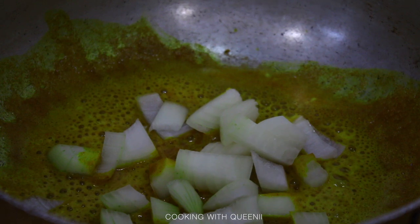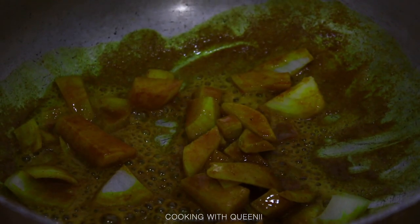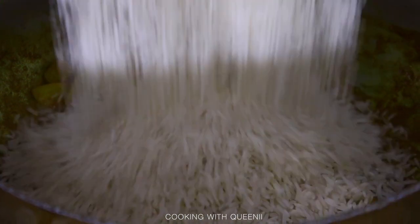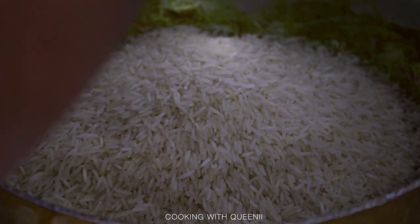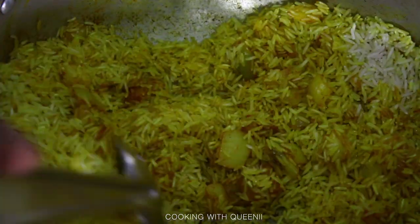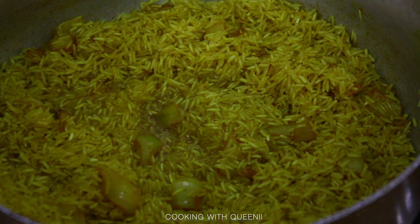Cook the onions until they're translucent — until they lose that bright white opaque color. Then add in three to four cups of basmati rice. Stir and let the rice toast for a little bit without adding any liquids yet. Combine the rice with the turmeric butter and cumin mixture along with the onions, add some salt for flavor, and move it around the pot on medium heat. It's going to smell a little nutty — do not let it burn.